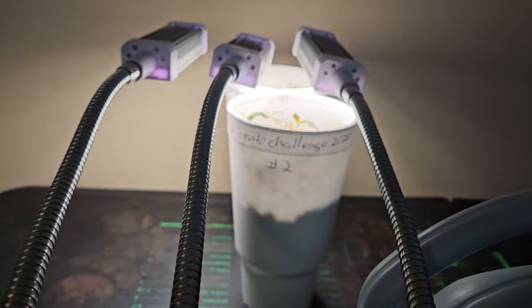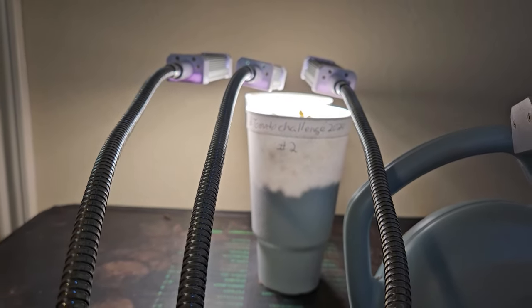Hey everybody, I can't believe I'm already doing this video. I figured it'd be another week from now before I did this video. But once the plants start to break the top of the cup, it's time to move to the next stage with tomato plants. Look at that — it's breaking the top of the cup right there. Today I'm going to go ahead and go to step two with these plants and bring you along for the ride.